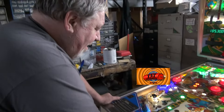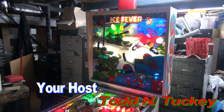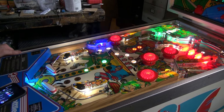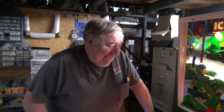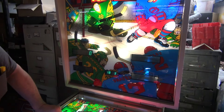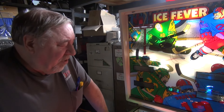Look at what I'm playing — Ice Fever! This was designed by John Trudeau, who went on to design bigger things, but you have to start someplace. They made 1,585 Ice Fevers — not that many. This is the last System 80A they made with just numbers for scoring, no alphanumerical characters. It came out in February of '85, followed soon by the alphanumerical games Bounty Hunter and Chicago Cubs.